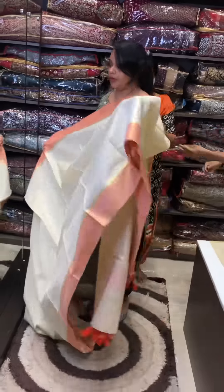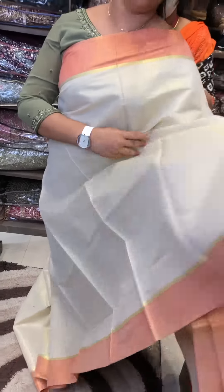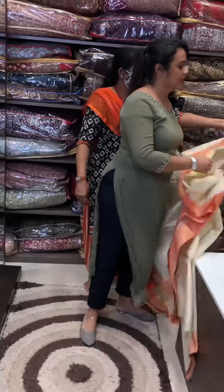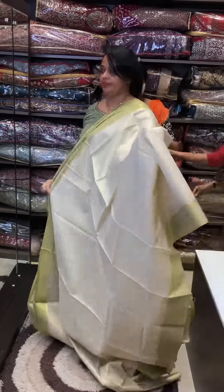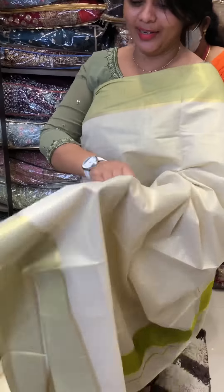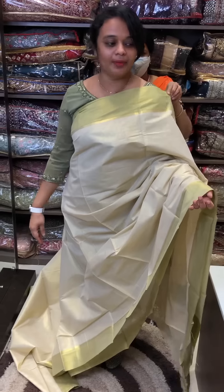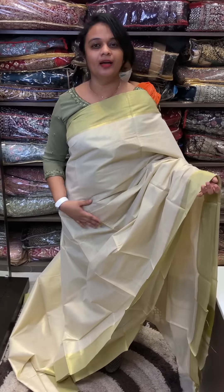Orange, bright orange. Dusty orange color borders. Pista green, dusty olive green — try and review suggestions. Designer blouses coming in the coming days, available for purchase. Thank you.